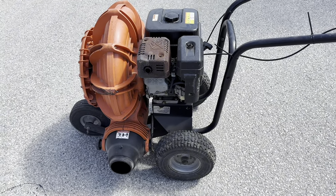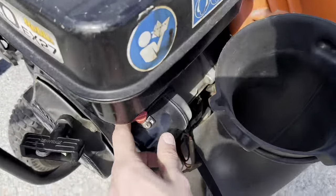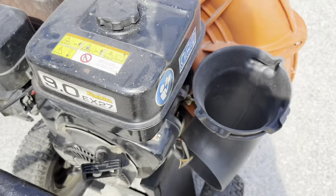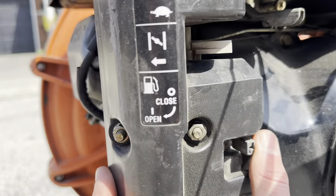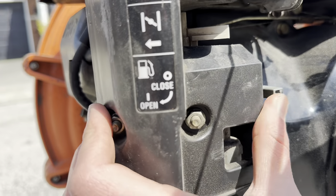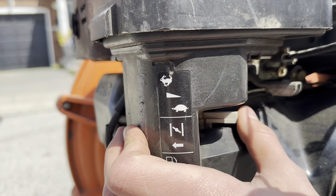I'll show you how to use a big leaf blower. Step number one is to make sure that it's turned on. As a second step, you need to check if the gas is actually on — this one is to close the gas, this one is to open.